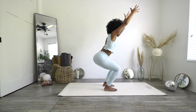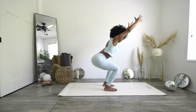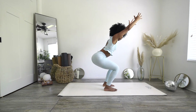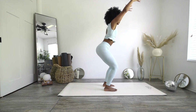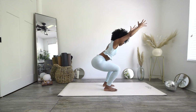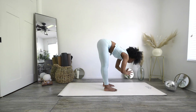Exhale back to chair for 10, 9, 8 — nice and low — 6, 5, 4, 3, 2, and 1, stand it back up. Last one — we're just going to hold it nice and low for 10: 9, 8, 7, sit a little bit lower — 5, 4, 3, 2, and 1. Exhale, forward fold.